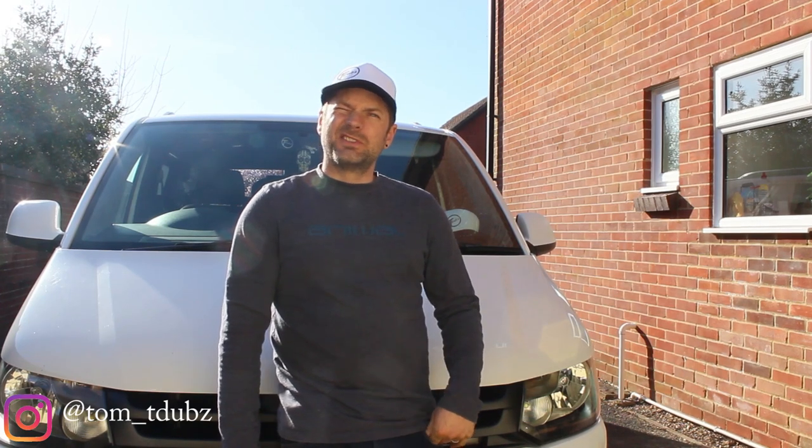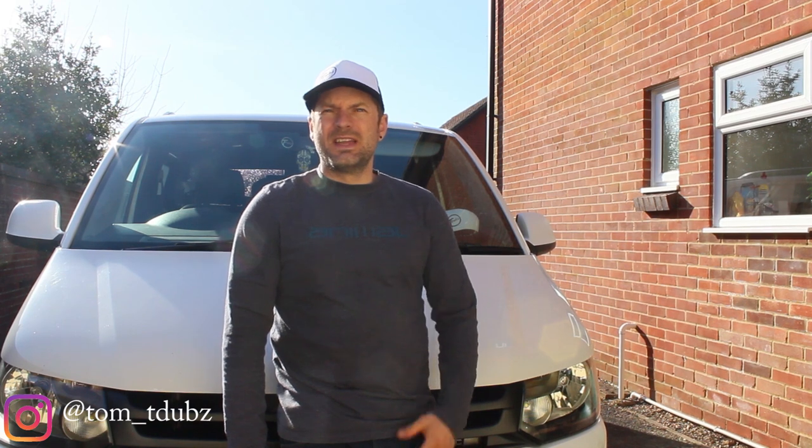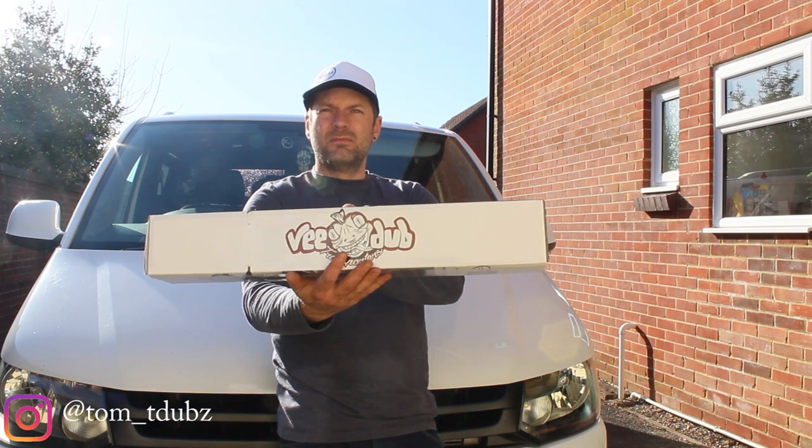Hello YouTube and welcome back to the channel, welcome back subscribers. Hope you're all well. In this video I'm going to be fitting a V-Dub bonnet bra.